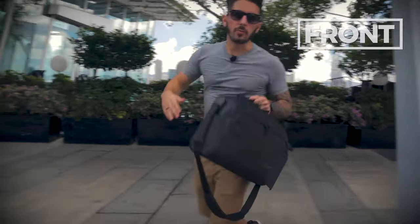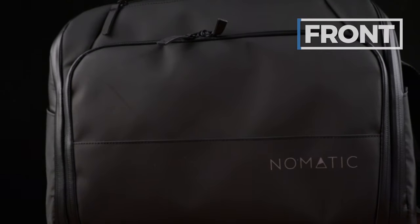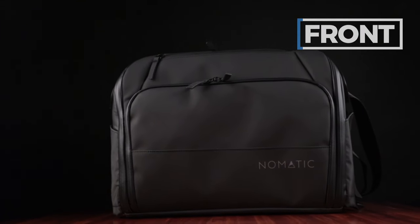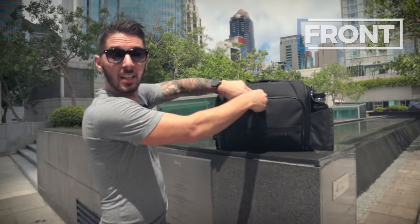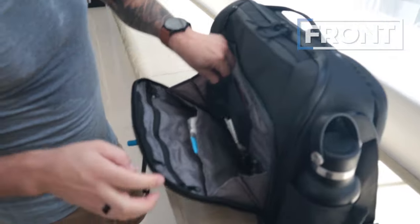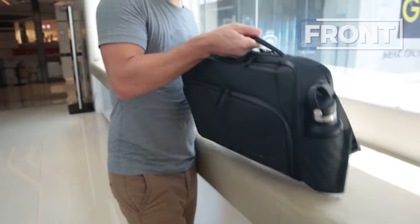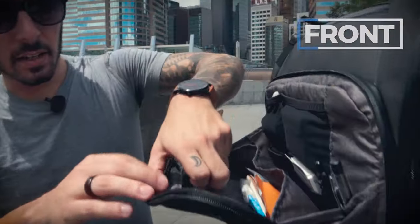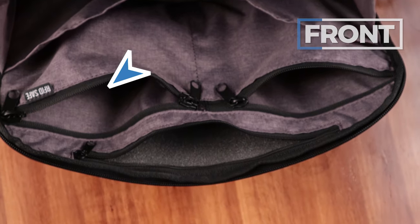Now let's chat about the front of the Nomadic messenger bag. First up: the logo — nice branding, it looks businessy without being too loud, I'm a fan. The front is dominated by two things: two quick access pockets. Let's get into the large quick access pocket — I love this pocket. This is one of my favorite parts of not only the Nomadic messenger bag but all Nomadic products. It's designed for next-level organization and functionality. We've got a little pocket right here that runs pretty deep — I throw a tote in there. Next, two zip pockets; this one is RFID safe.